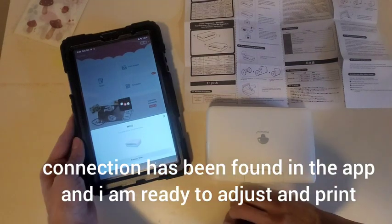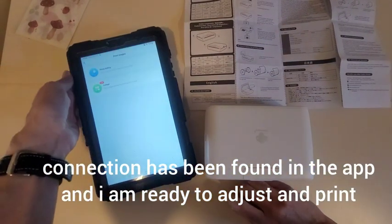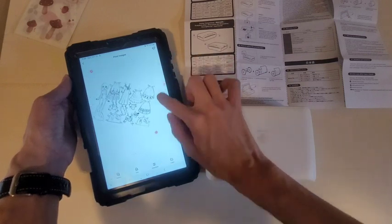It was turned on already, and the connection has been found in the app. Now I'm ready to adjust the photo and print.